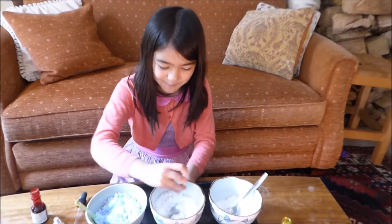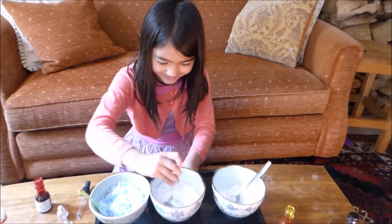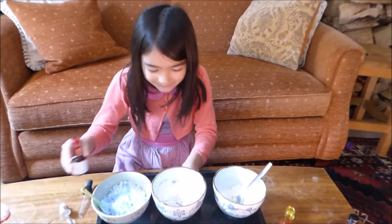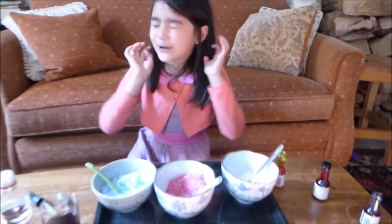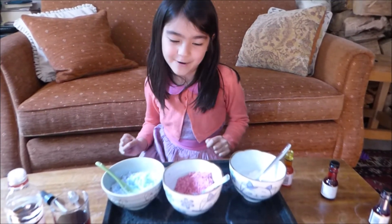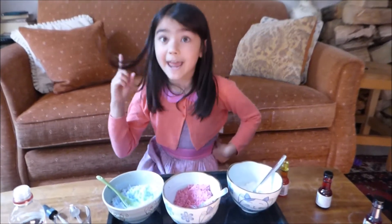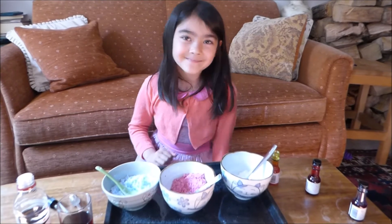I might need some mummy power. I'll give you some mummy power then. Thank you. Might add a bit more. Goodness! That needed a lot of mummy power. It would have taken me ages, like I said last time. Thanks, Mum! You're welcome.